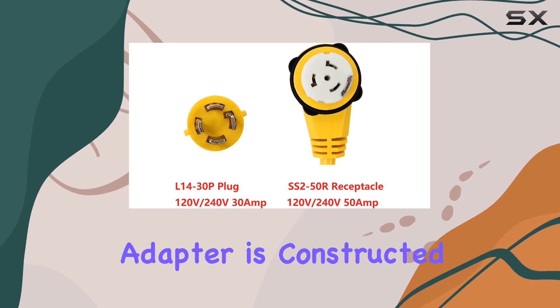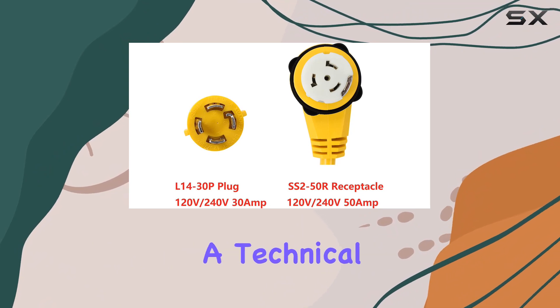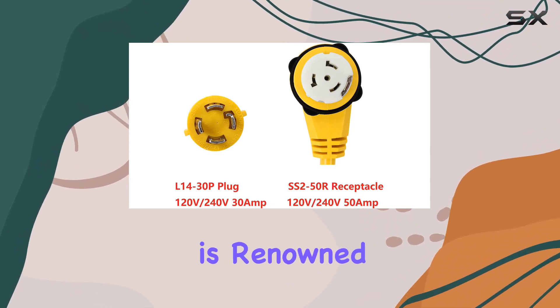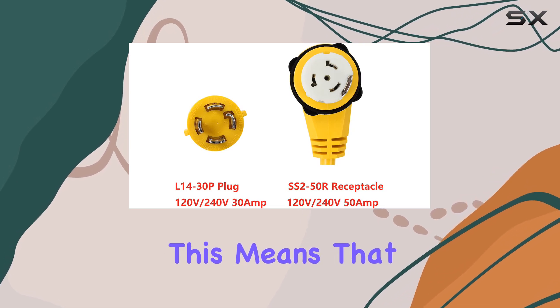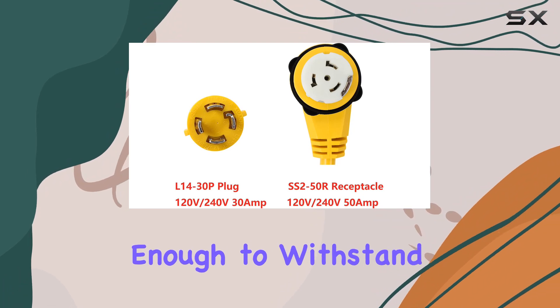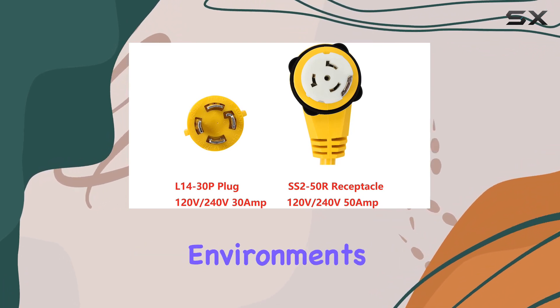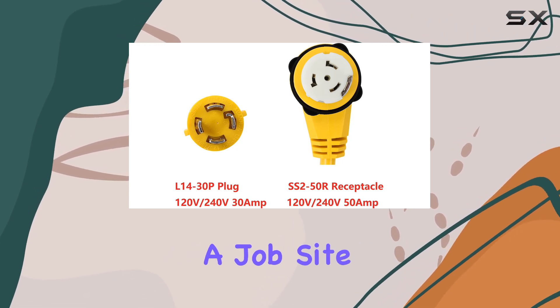Moreover, the adapter is constructed with 10 AWG high-quality copper wire. This isn't just a technical detail — copper is renowned for its excellent conductivity and flexibility. This means the adapter ensures a stable and efficient power transfer while being durable enough to withstand the rigors of use in various environments, whether you're hooking up your RV at a campsite or running a generator on a job site.